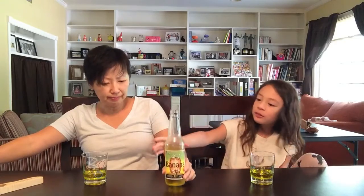It smells really banana-y, but then it doesn't taste very banana-y. It tastes better in the bottle because it's nice and cold. To me, it just tastes like carbonated water with sugar in it. It's really sweet and plain.